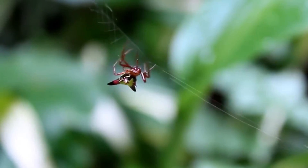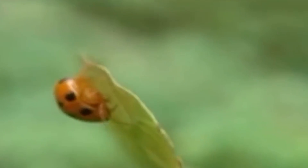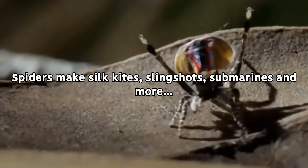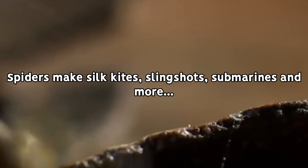It's worth noting that different spiders have evolved over time to be able to produce different types of silk, that all vary in their strength, elasticity, and stickiness, that are suited for different tasks.